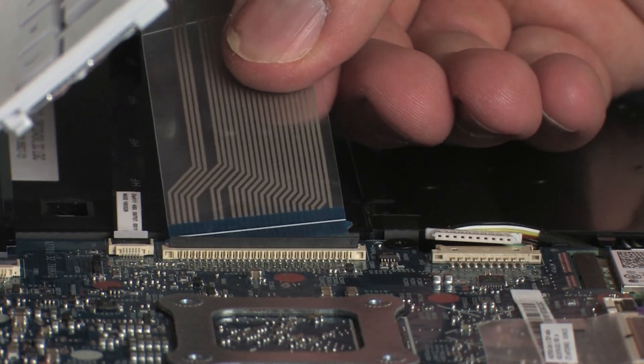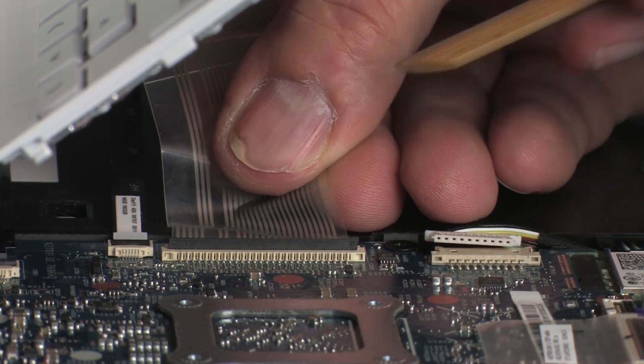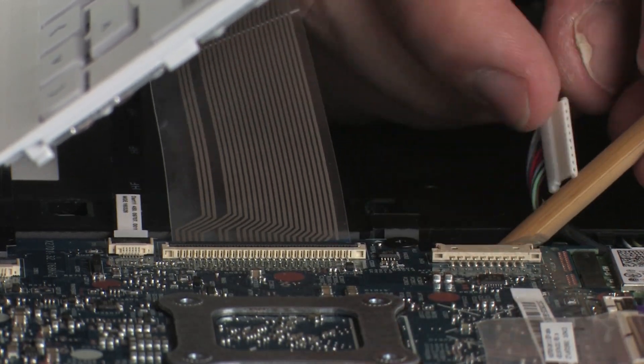Insert the keyboard ribbon cable into the keyboard ZIF connector on the system board and press the locking bar down to lock the cable into place. Connect the battery cable into its connector on the system board.